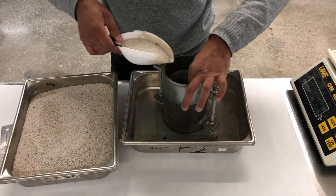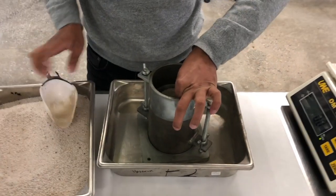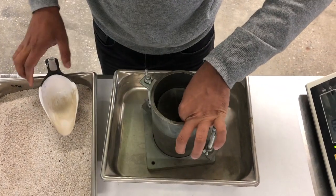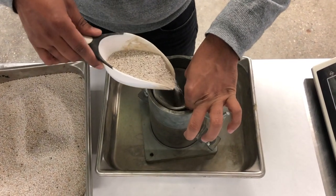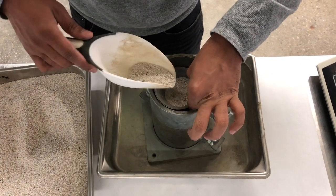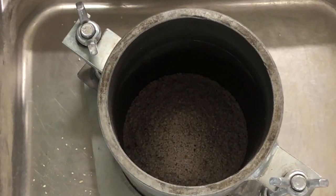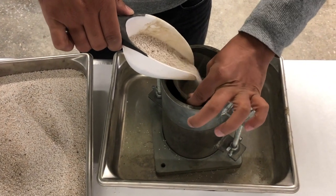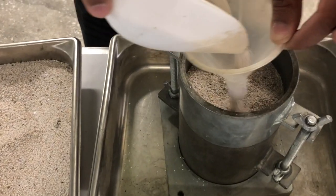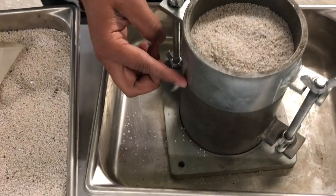Add the soil as loosely and uniformly as possible to the mold using a funnel and a constant drop height. Fill the mold past the line with soil.